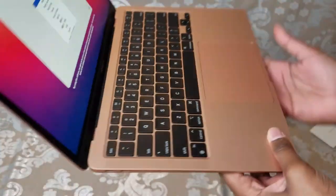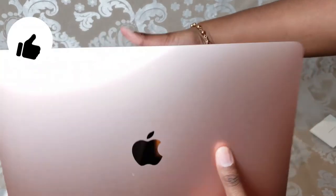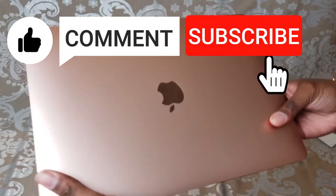That's all I have for today, guys. Thanks for watching. Make sure to like, comment, and subscribe. Bye.